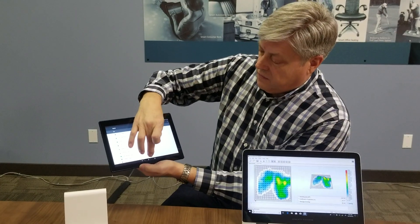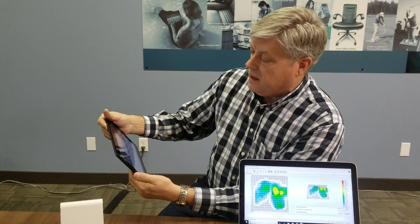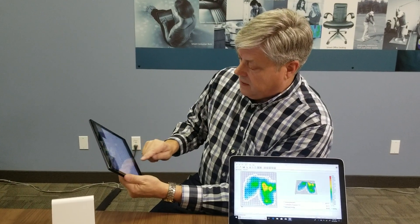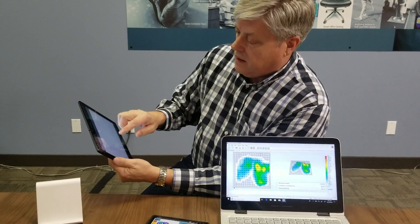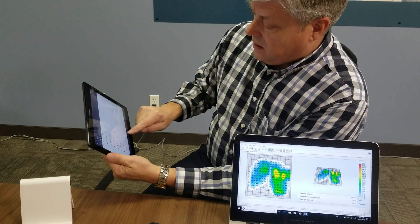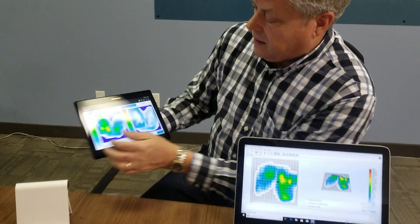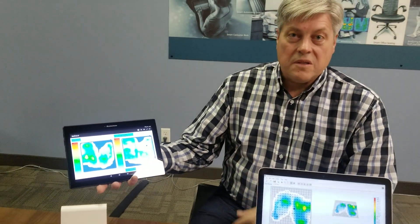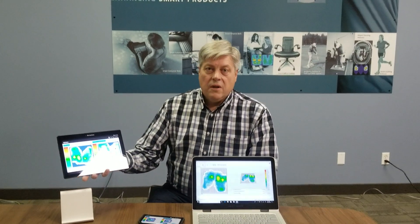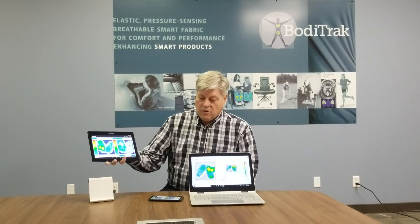I can go back to the software. I'll pick the spot, it's connected. I go back to my BodyTrack Lite software, and there we are. It's that simple to set up — literally within seconds, you're up and functional with the system in BodyTrack Lite or in the notebook mode.